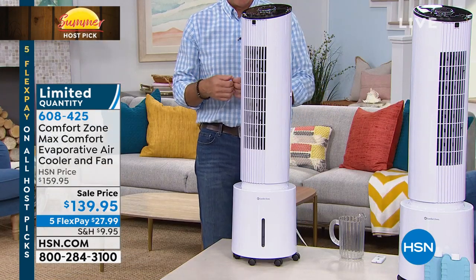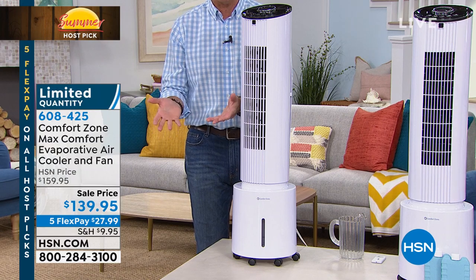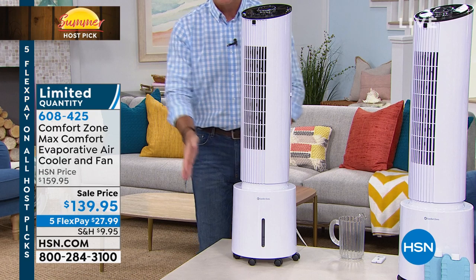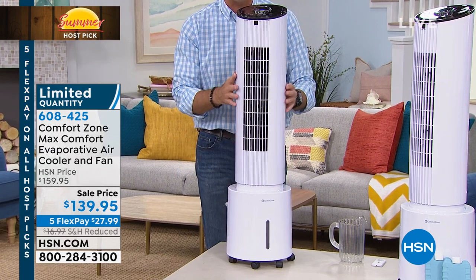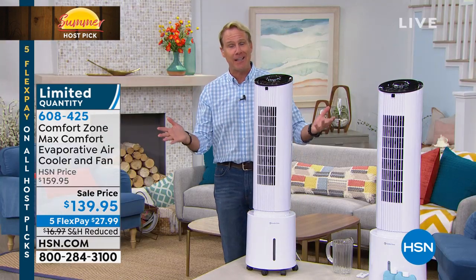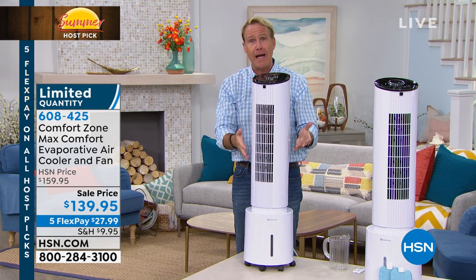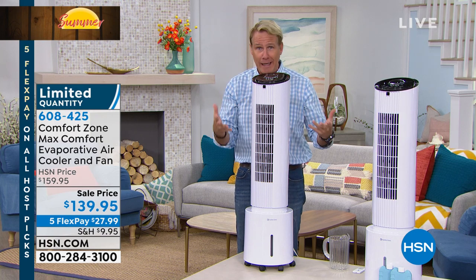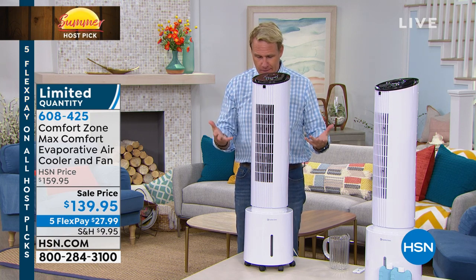The beauty of zone heating is that you can turn the temperature down in the entire house and just heat the area where you spend the preponderance of your time — same exact theory here. I get so many emails from people who say they bought it for work because their boss insists it's like 80 degrees in the office, and having this in their cubicle or office provides a tremendous amount of relief so they're not sweating and can actually concentrate.